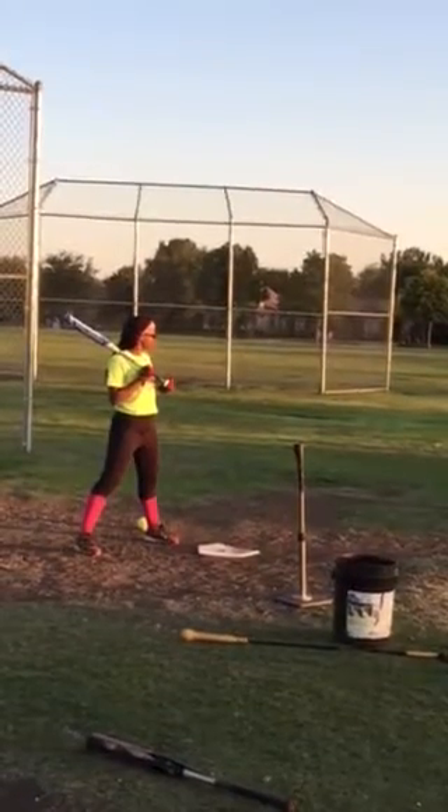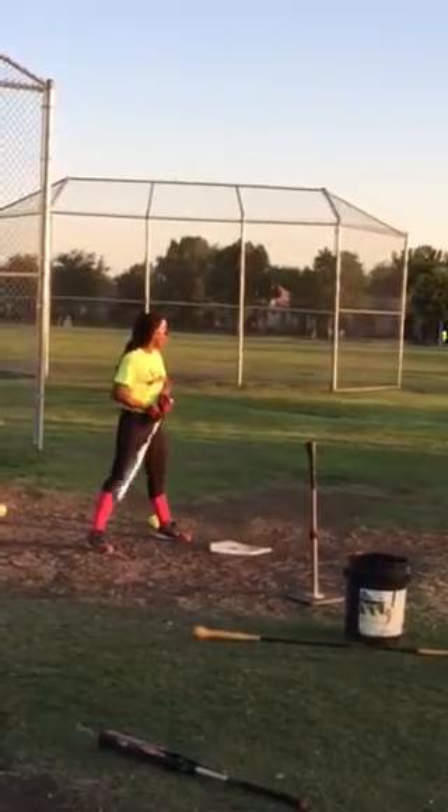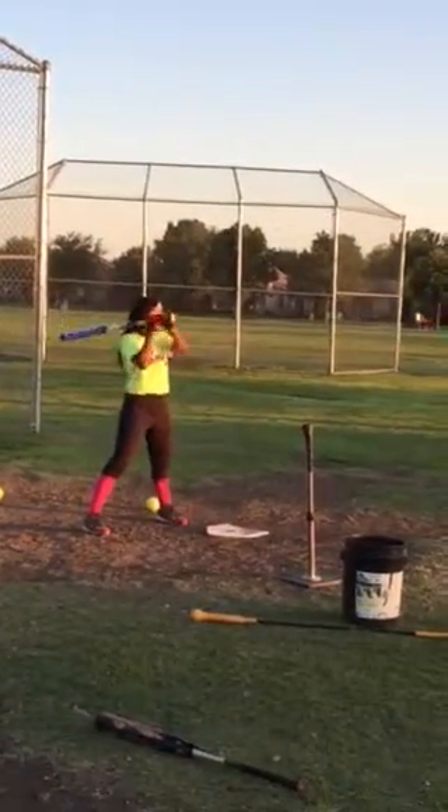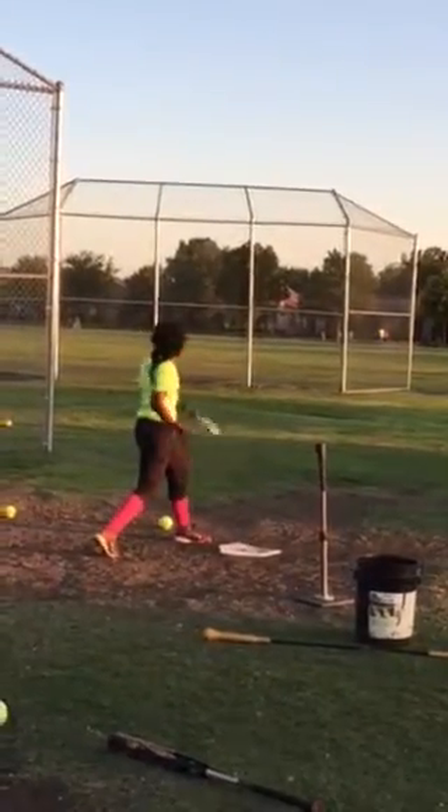What's supposed to go this way? Your elbow. Your elbow goes this way and your hands go out. Good. Good, good, good. Straighten that out.